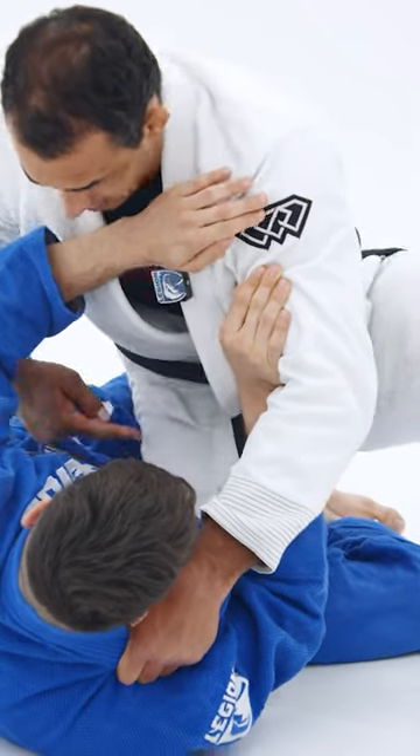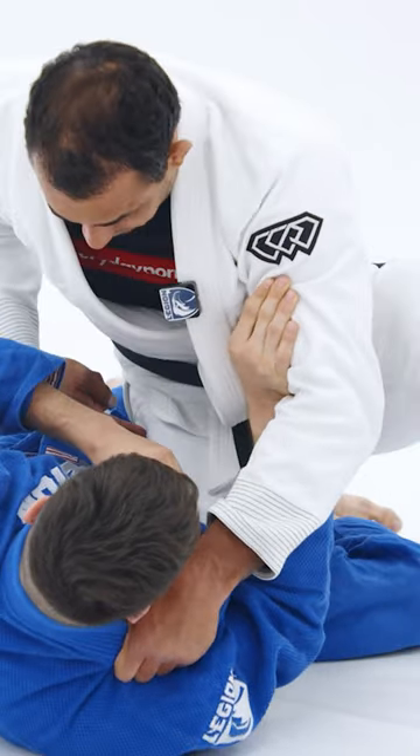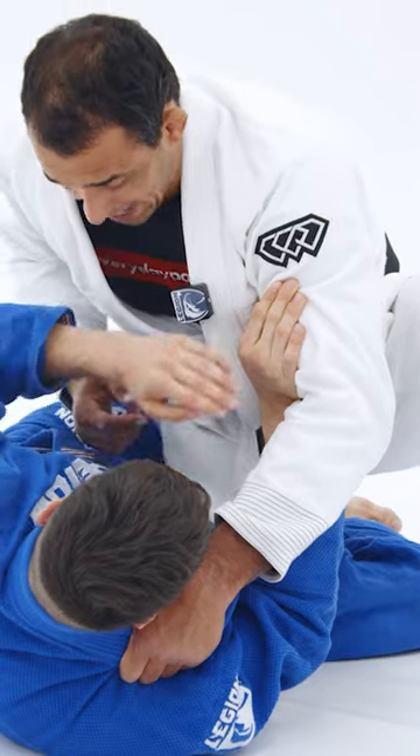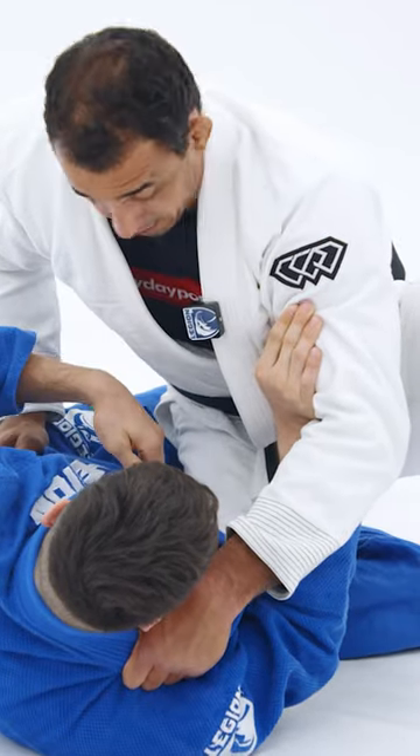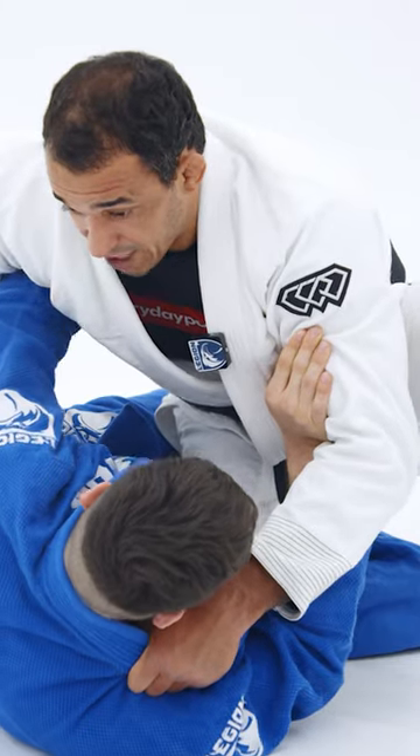As I pass the knee shield, I place my hips. I advance close to him to not allow him to go back. Since he hasn't got me on the underhook yet, it's still open for him to underhook.